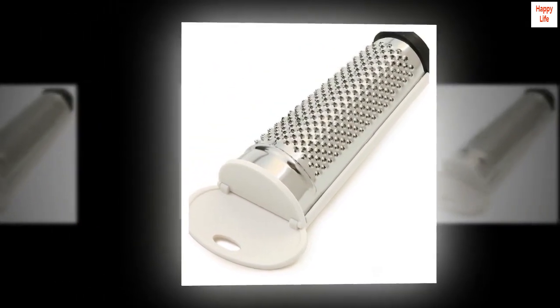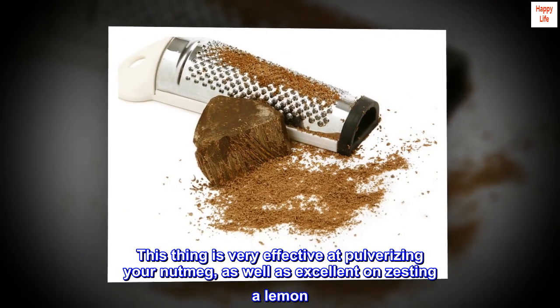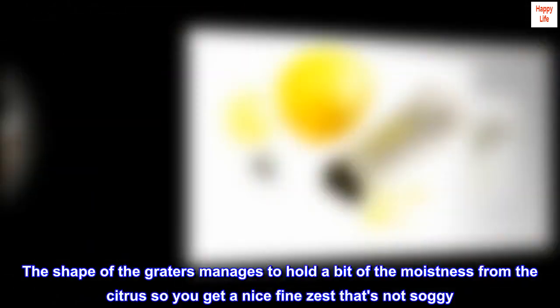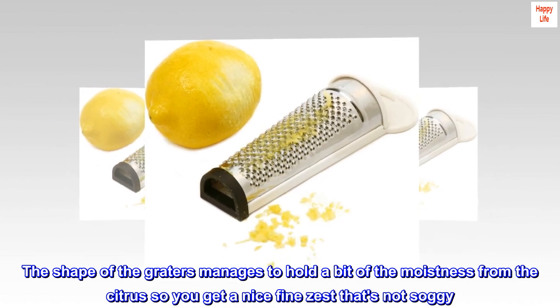Grates Great. This thing is very effective at pulverizing your nutmeg, as well as excellent on zesting a lemon. The shape of the grater manages to hold a bit of the moistness from the citrus so you get a nice fine zest that's not soggy.